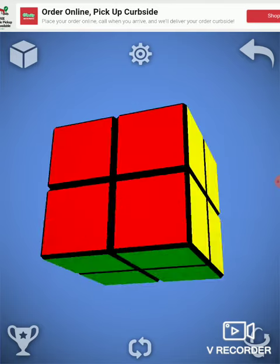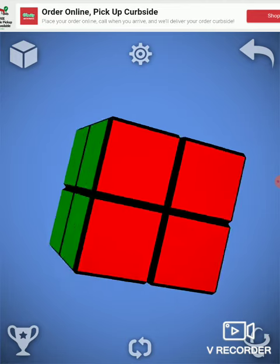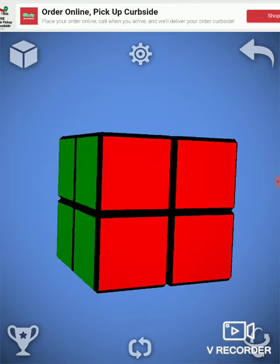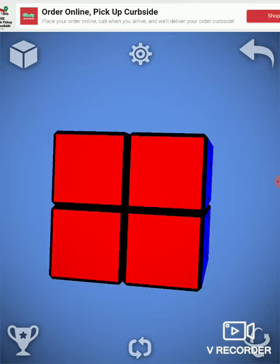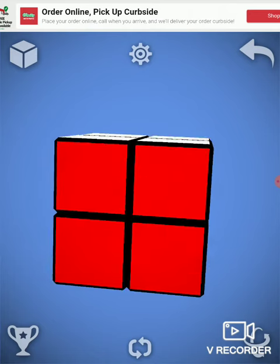Welcome to a tutorial on how to solve a two by two by two Rubik's Cube.